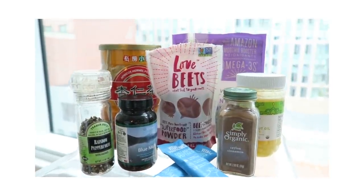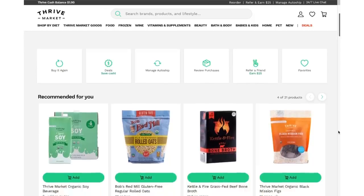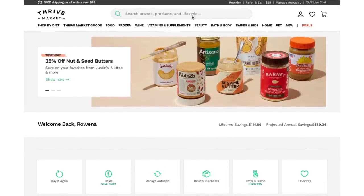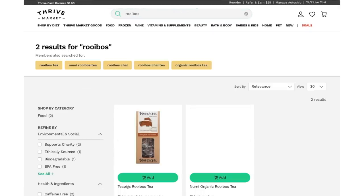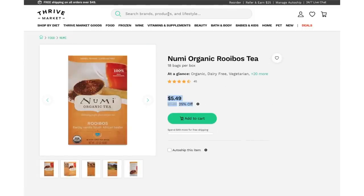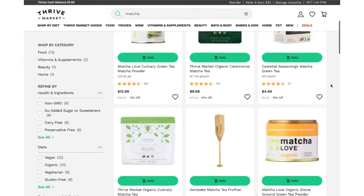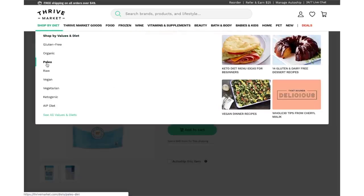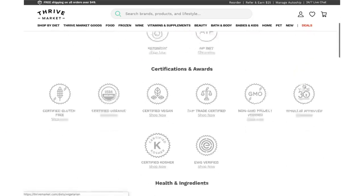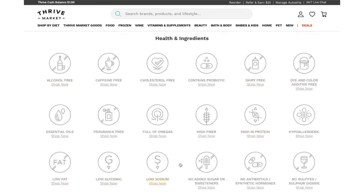You can find almost all of these products at Thrive Market. They're an online marketplace on a mission to make healthy living easy and affordable, with thousands of organic foods and natural products for up to 30% below other retailers. If you're new to Thrive, they're offering 25% off your first order and a free 30-day trial — link is in the description box below.